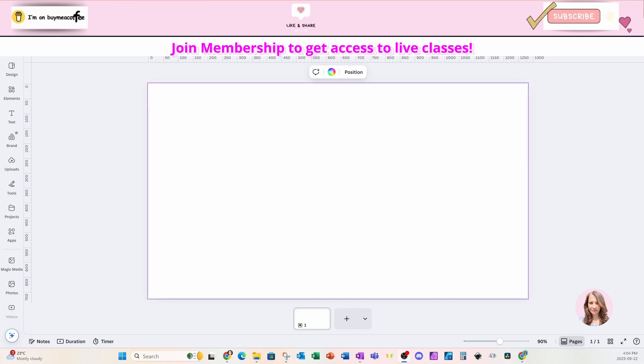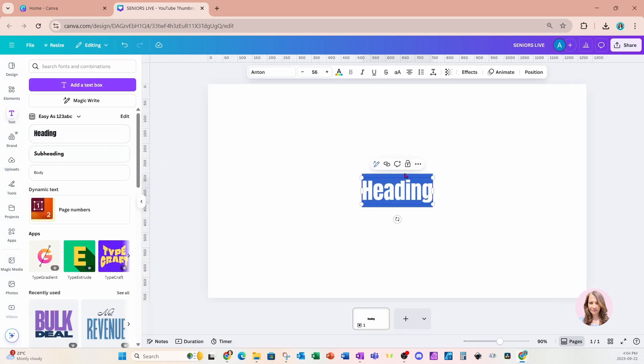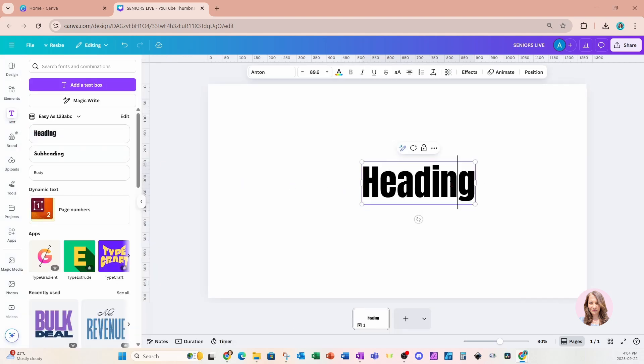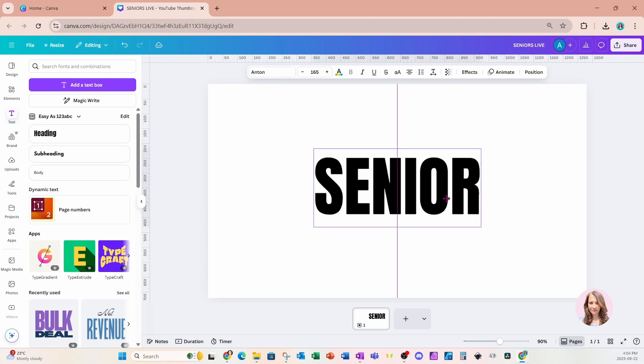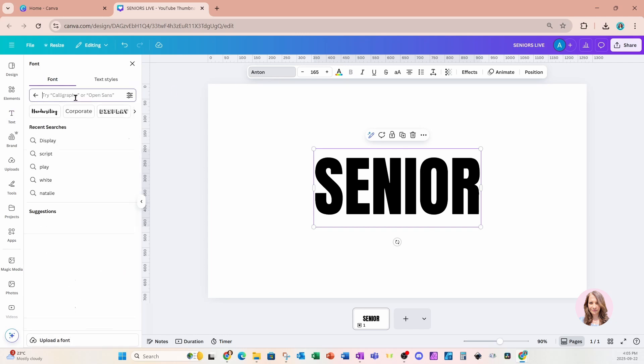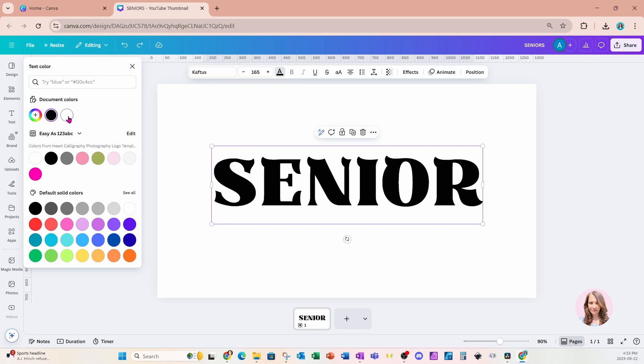Hi guys, welcome back! Today we're going to be creating a photo collage with some letters with an outline going around them. I'm going to start off by placing some text on my workspace. I'll double click and just type 'senior', make this a little bit larger, and I'm going to change the font to a font called Caftus — here's what it looks like. Now I want my text to actually be white.